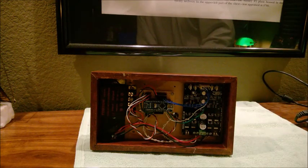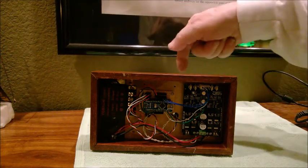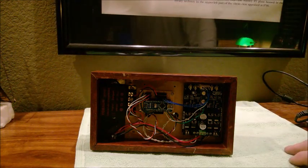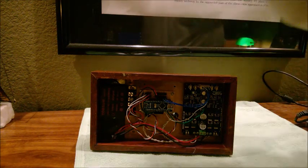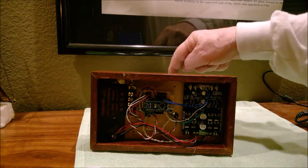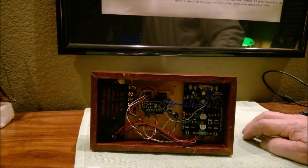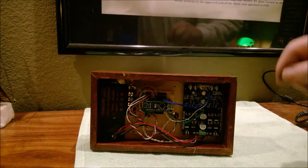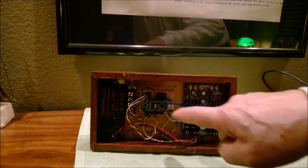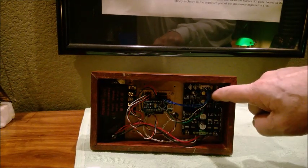When this thing is running, the hall sensors on top are connected to the Arduino. The Arduino continuously monitors them, and when it senses one of the solenoids at top dead center it activates that solenoid, causing it to pull in and turn. As the magnet passes the other hall sensor, it turns the first solenoid off and turns the second one on by sending a signal to the motor driver, which is connected to the two solenoids.